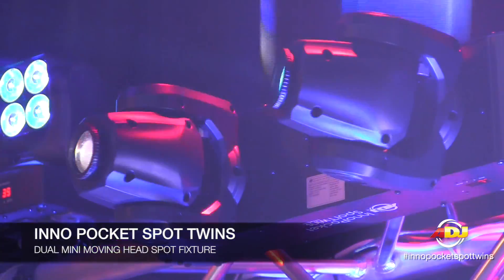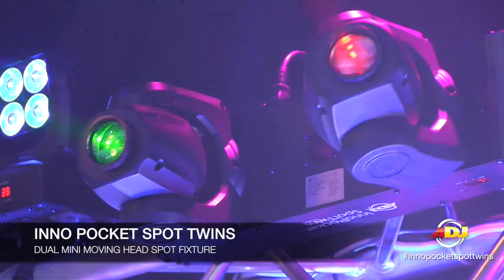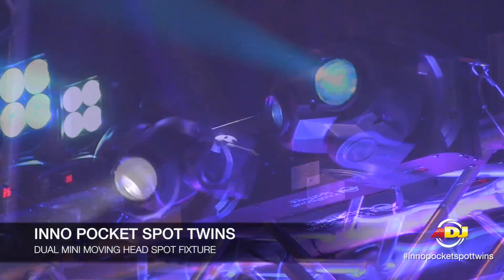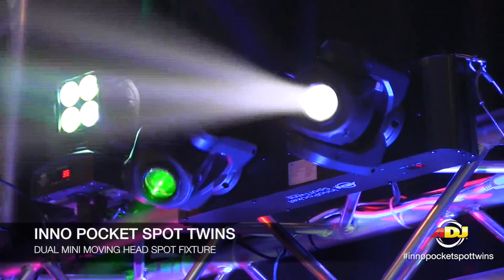Hi everyone, welcome to the LTI Show 2014. You're here at the ADJ booth. I'm Edgar Brunel and I'm going to show you a brand new light that we're showing here. What you're seeing is the Inno Pocket Spot Twins. The Inno Pocket Spot Twins is just like the Inno Pocket Spot, but now you can have two of them on one bracket and you can mount that onto a tripod if you wanted to.